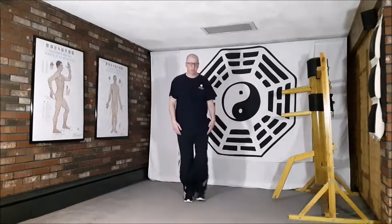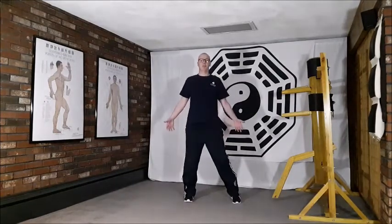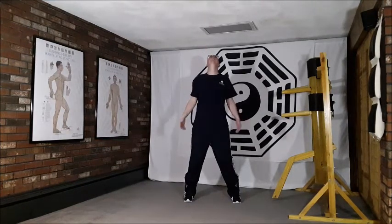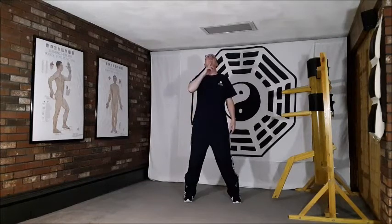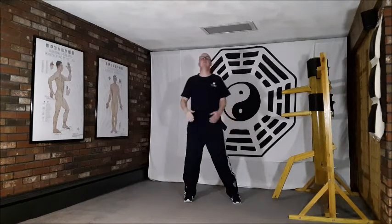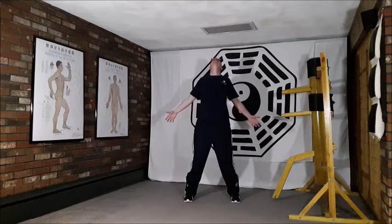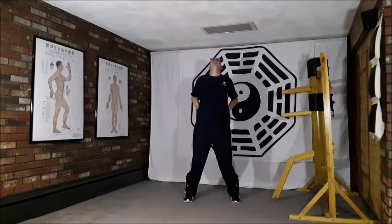Dropping weight into the right leg allows me to take a shoulder-width step out to the left. At the same time, I begin to draw the shoulders back, the hands back, and then lifting the chin up towards the sky — not crushing down on the cervical vertebrae. I want to lift; even though I'm tipping my head back, lifting this chin keeps the pressure off those vertebrae in the neck.